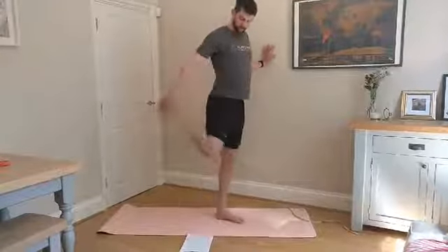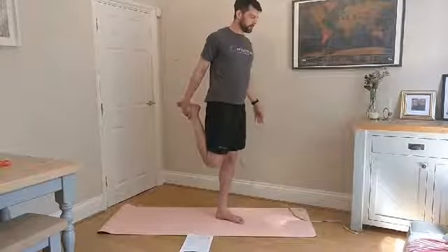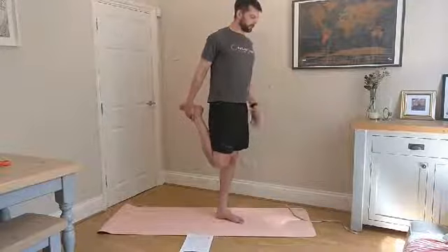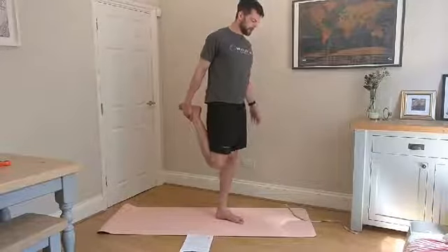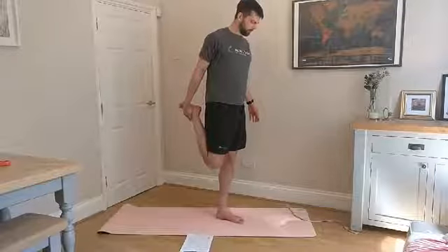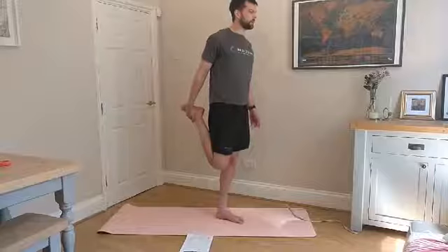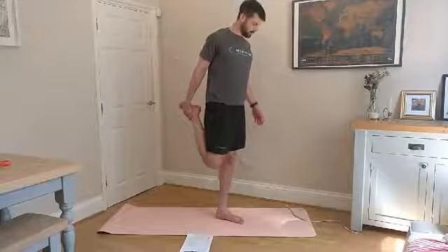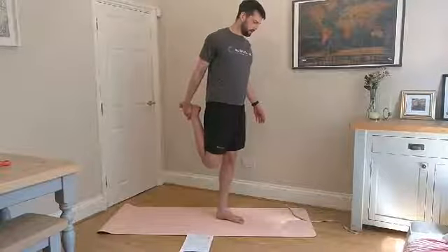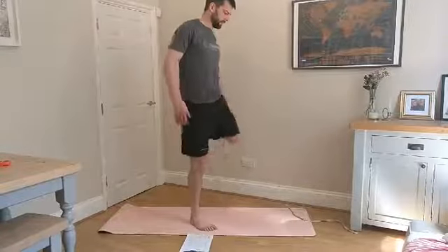Pull your foot up and hold that position. Stand as tall as you can, core engaged, and pull that heel up to your bum. Try and balance without holding on to anything. Then switch.